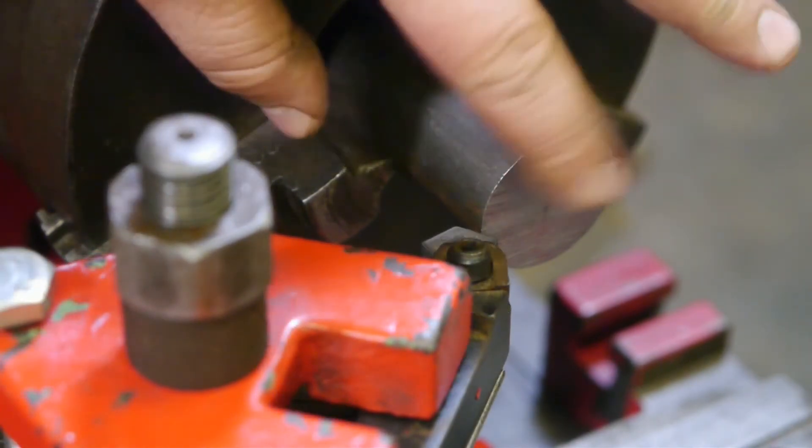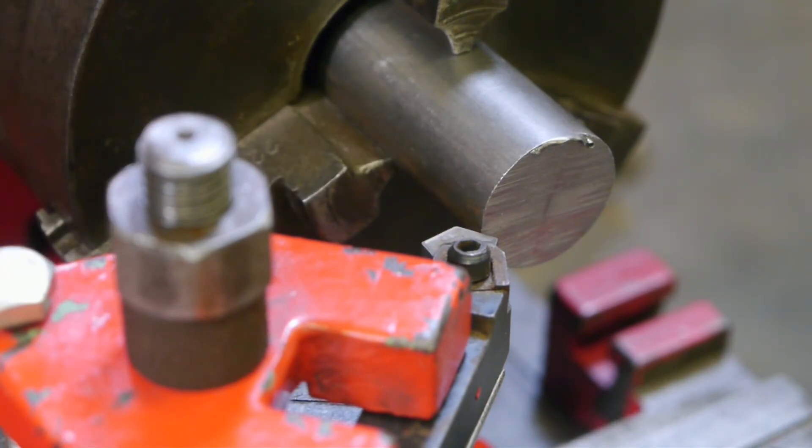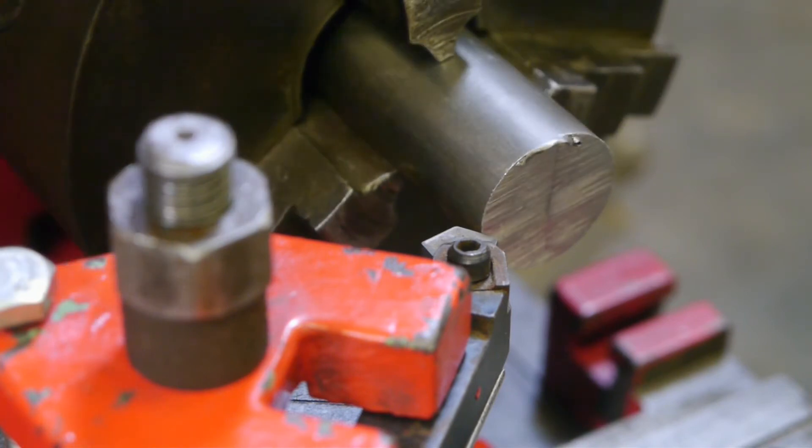I decided to try and turn a point on this test piece. Doing a face-off cut would be difficult because then I would need to line up the compound. Let me put a bit of oil on here.